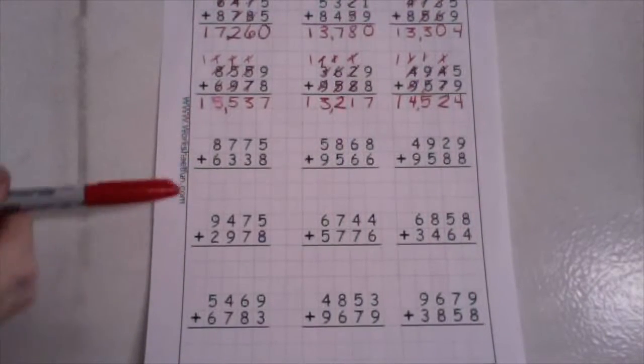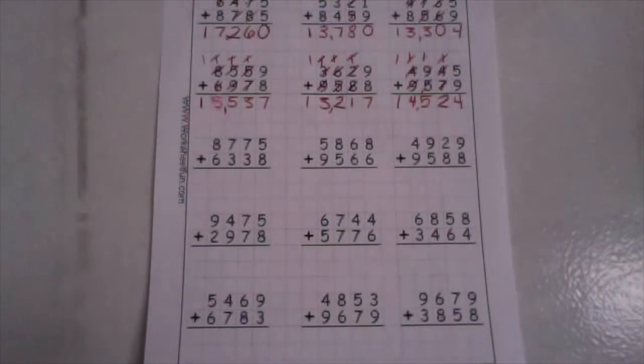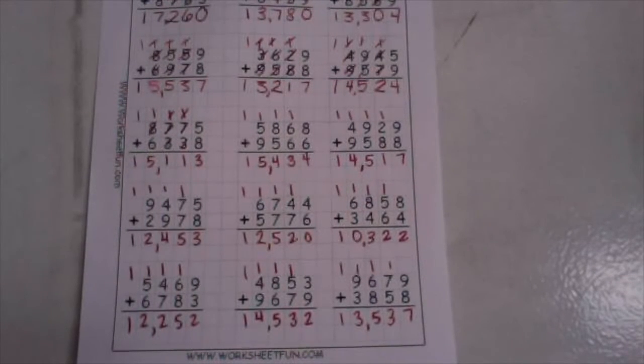I want you to do rows three, four, and five on your own, and then you'll come back and check your answers with me. Good luck! Alright, hopefully you did pretty well on rows three, four, and five on your own. I would like you to pause the video so that you can check your answers for each one of these addition problems. And when you're done, hit play, and hopefully you have regrouping down to an art. Good luck!